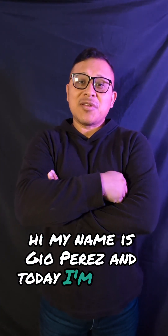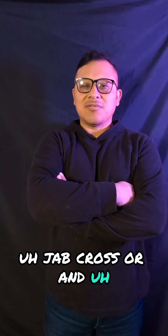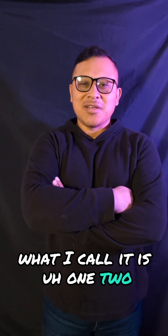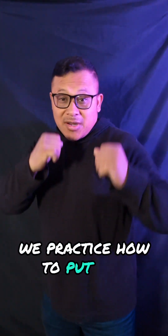Hi, my name is Gio Perez, and today I'm going to teach you the jab-cross, or what I call it, the old one-two. In the last video we practiced how to put our hands up.